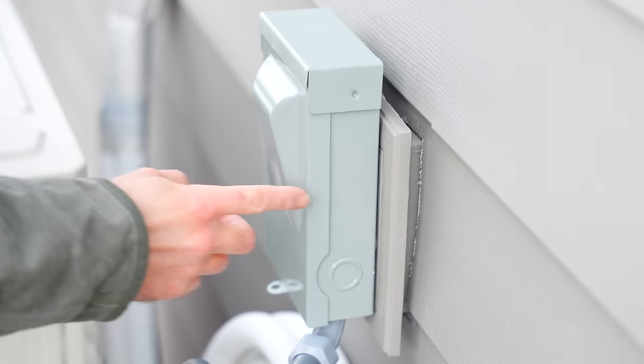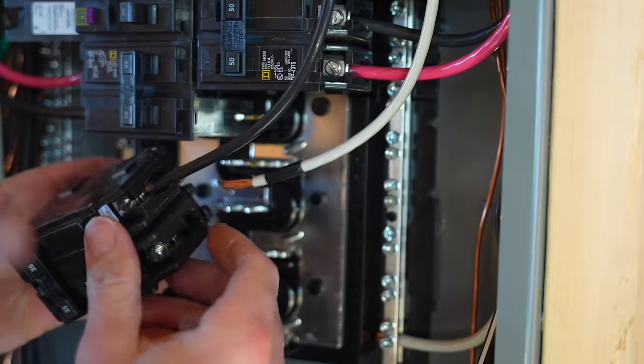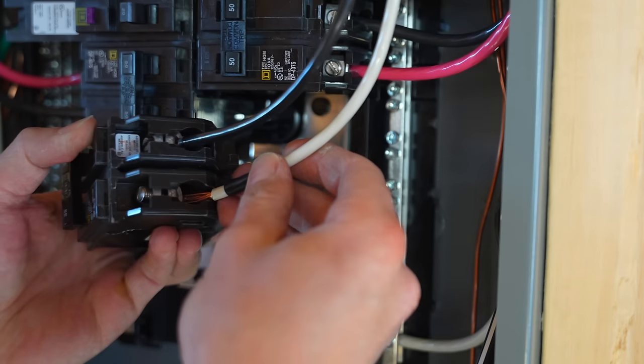Before you can get your Mr. Cool mini split up and running, you must first install a disconnect beside your condenser — that's where all your power is going to come from. You can hire a professional electrician, which I highly recommend, or you can pull the proper permits and wire it yourself like I'm doing. I'll save the electrical footage for towards the end of the video — check out the timestamps to jump to that part.